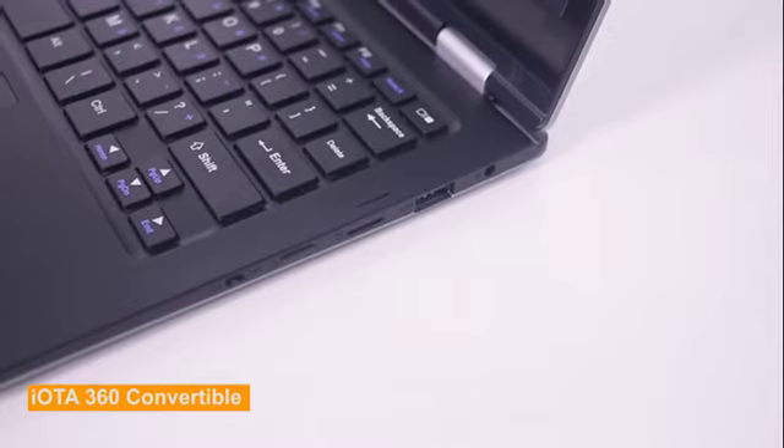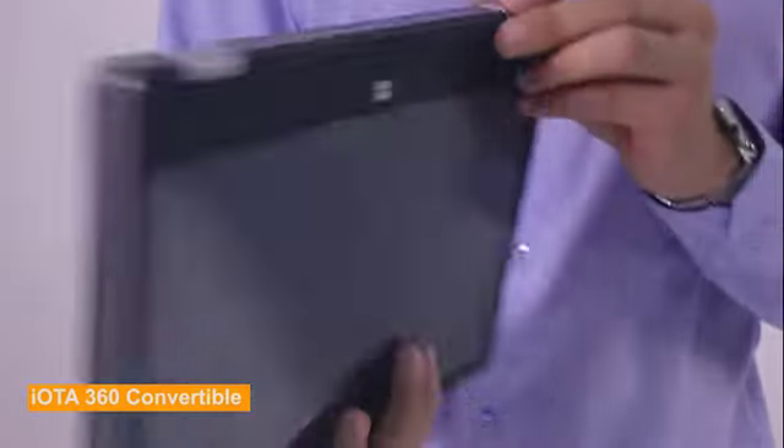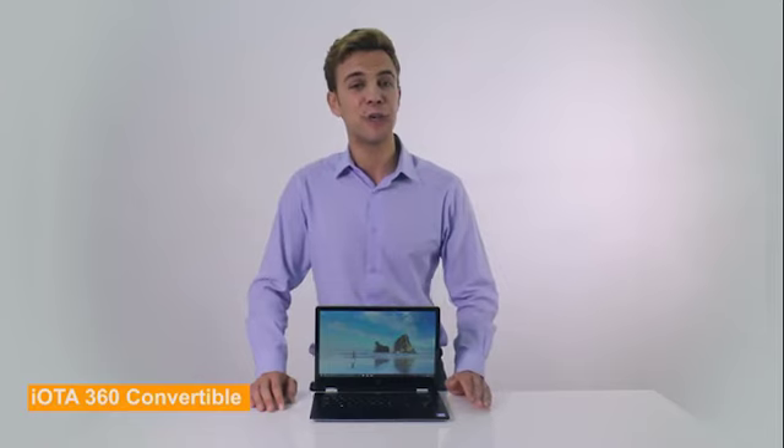In conclusion, the IOTA 360 is a 2-in-1 convertible laptop that offers flexibility between laptop and tablet modes, high portability due to its low weight, ample connectivity using two USB ports, one micro HDMI port, and one micro SD card reader, an HD screen, and decent performance using SSD storage and an Intel processor, all at a very affordable price point. Thank you for watching this review, and for more information on this device, please check the details below.